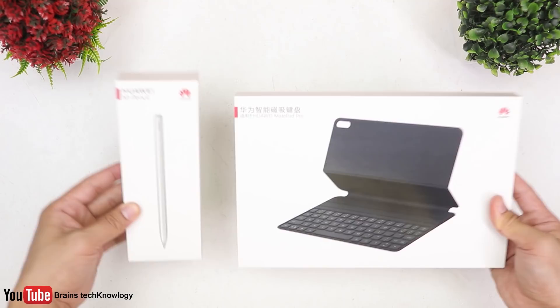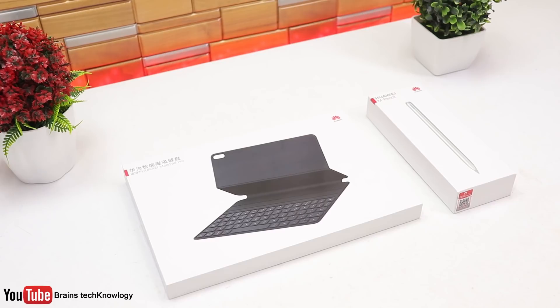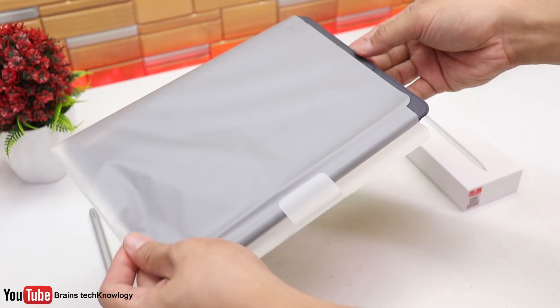Before we proceed to the MatePad, let's go ahead and unbox the M-Pen and the keyboard. By the way guys, these are sold separately. So for the M-Pen, we got an extra pen tip, some user guides and manual, and of course the M-Pen itself. As you can see, it's a very minimalist design — there are no physical buttons, just the Huawei branding.